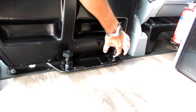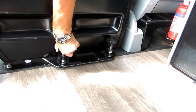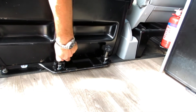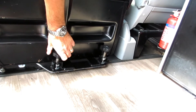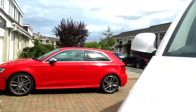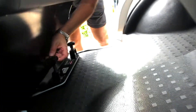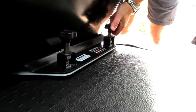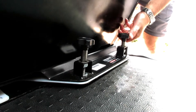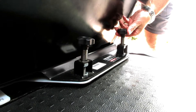Lift and raise, turn 90 degrees so that it stays in the raised position. Same on the front. Okay, that's them all slack now, so we'll go into the back of the van.